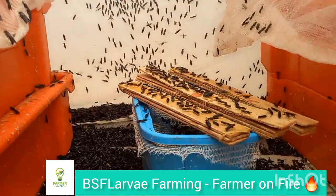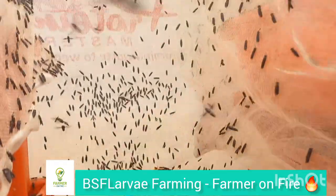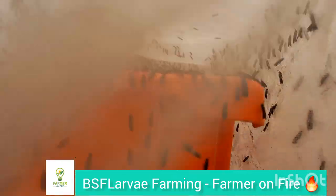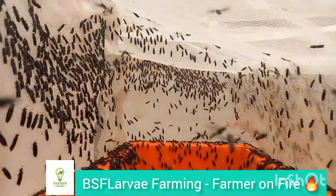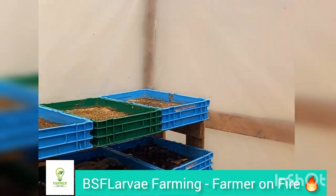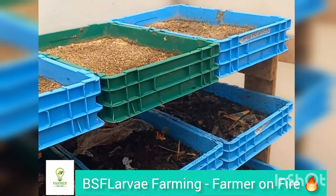They do not eat at this stage — they just need a foul smell, some water. Spray some water on the net where they can come and drink from it, and they just need a good climate to mate and give you eggs. You can create your racks like this; it doesn't have to be complicated or expensive.